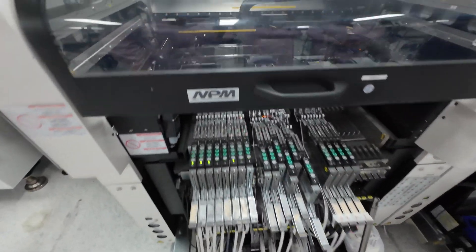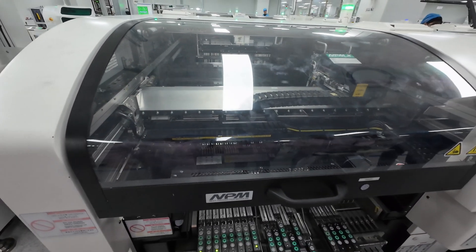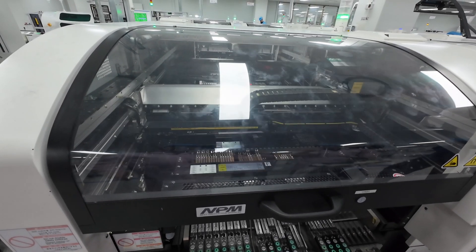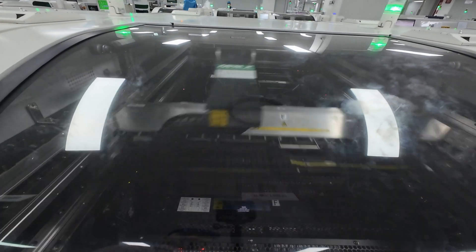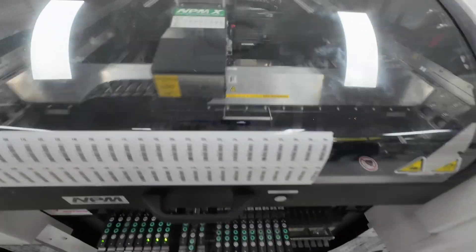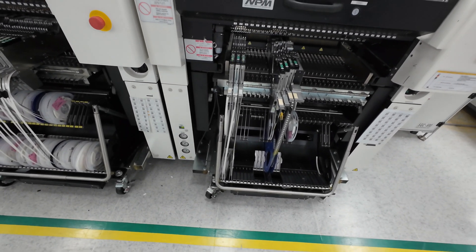The chips get soldered directly on by this automated machine and it happens very, very quickly. It's amazing because there's actually no human interaction with it, other than obviously loading the rolls onto the actual machine. It's crazy just how all of it is moving — very quick.